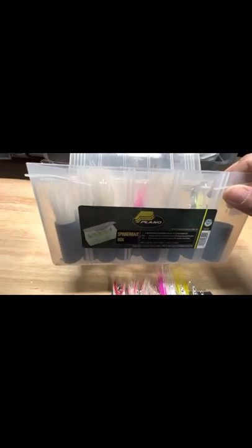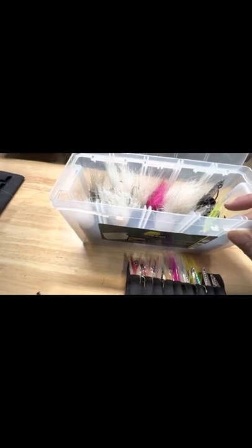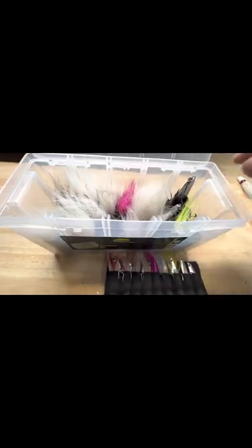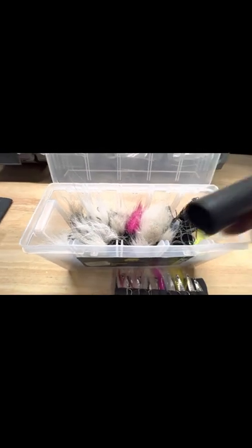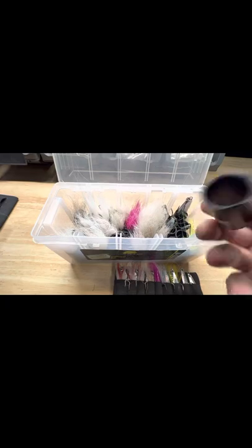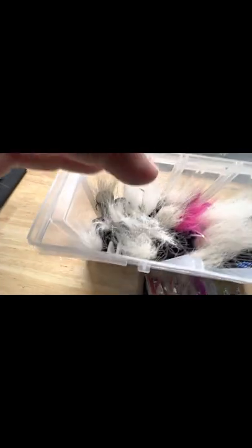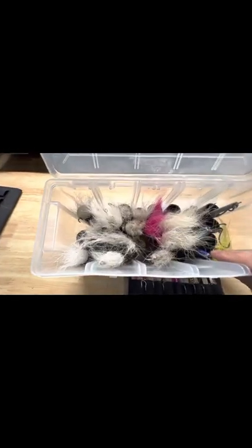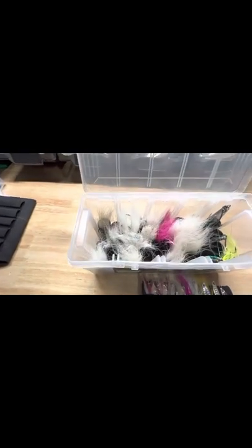This is just a spinnerbait box from Plano and I don't have any of the inserts in. I took them all out and I cut up a bunch of sprinkler tubing from Home Depot — that's all this is. It comes in two sizes; this is the smaller size. You can get a bigger size for bigger jigs and bucktails, but I can fit 30 of these little tubes here, so I could store 30 jigs or bucktails in here.